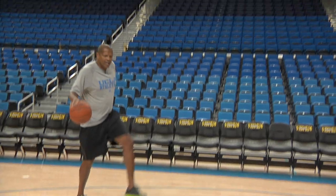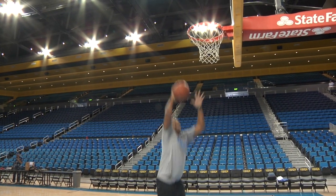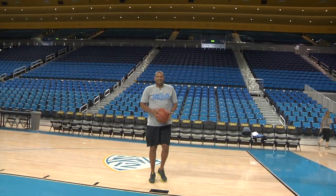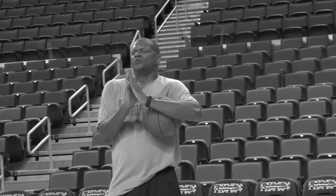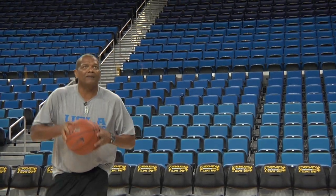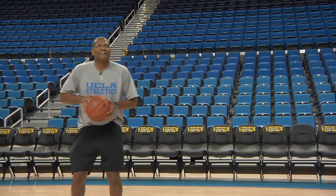First dunk in Pauley Pavilion. Let's see what we got here. Almost... yes... no. Oh, I was there. Basketball gods, give me the strength, please. I gotta get this first dunk off in Pauley Pavilion. Here I go. Here I go.